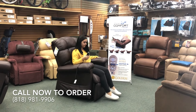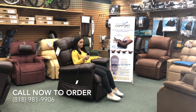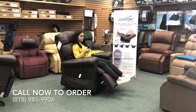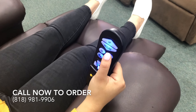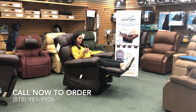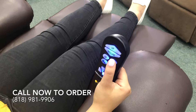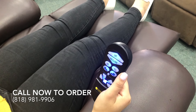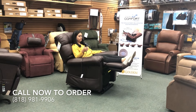We will start this demonstration by putting the chair into the pre-set TV position. Most recliners will stop here with the leg elevation, but Golden takes their chairs to the next level with zero gravity. As you can see here, the seat elevates, bending the knee slightly and relieving the pressure from the back and putting it onto the thighs.